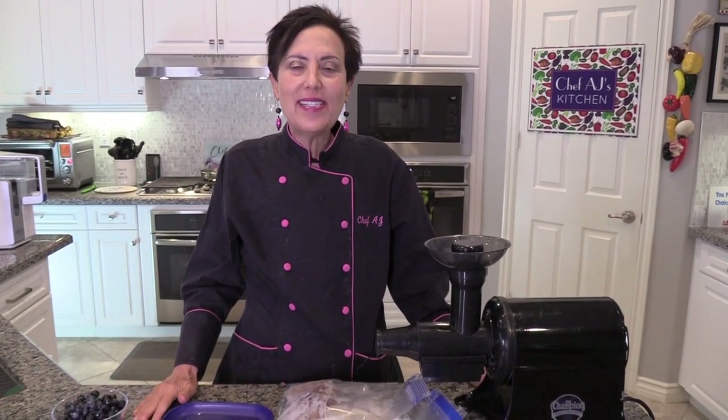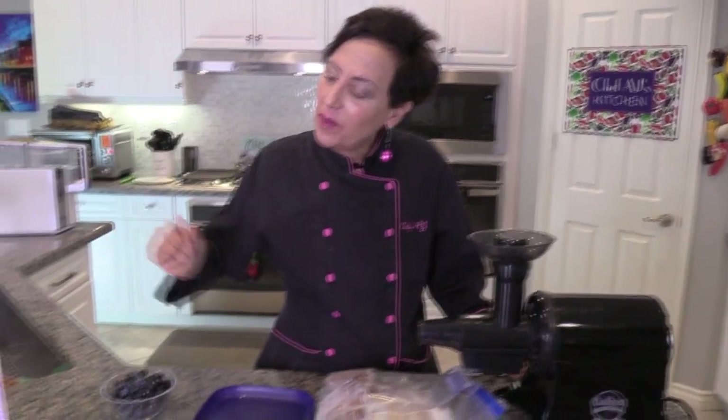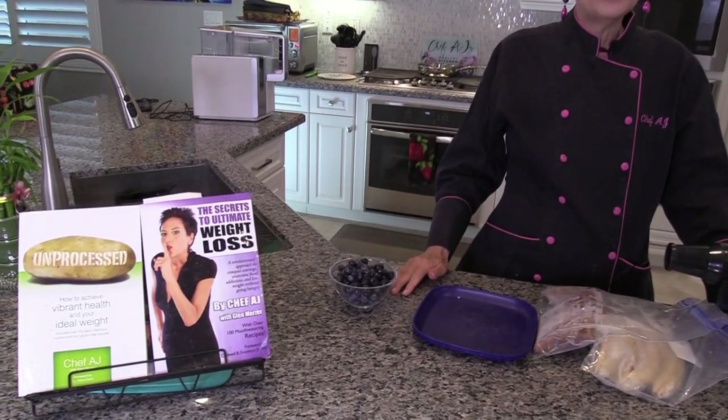Hey everybody and welcome to Weight Loss Wednesday. I'm Chef AJ, the author of Unprocessed, The Secrets to Ultimate Weight Loss, and now Own Your Health. And this is where I show you recipes for healthy, permanent, and sustainable weight loss.